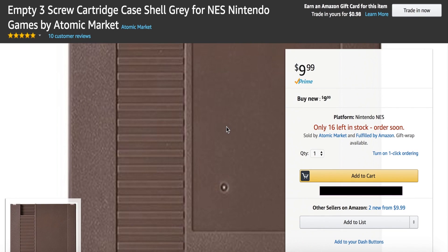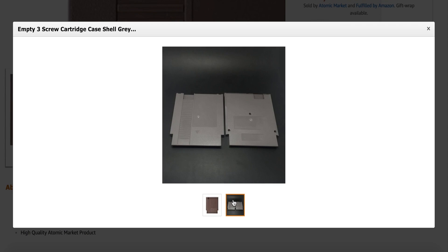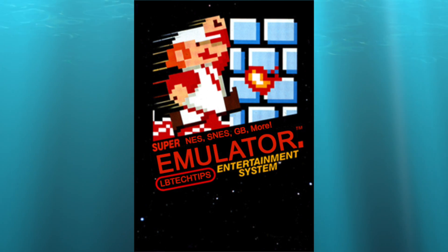I'll also have a link to my website where I will describe the parts that I used, such as a blank NES cartridge from Amazon, which is actually pretty cool because it has Phillips screws instead of the proprietary Nintendo ones, so that's a plus. I was also able to design this graphic that you see here using Photoshop, so that just made everything a lot cooler in my opinion.